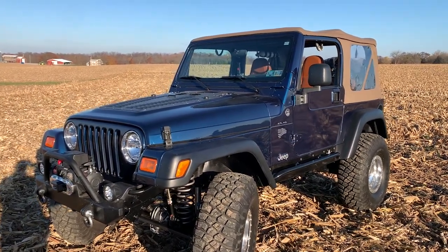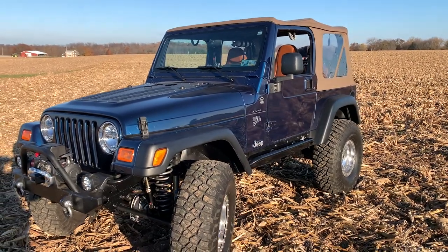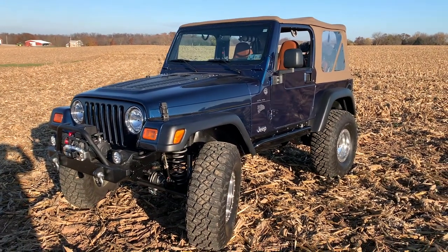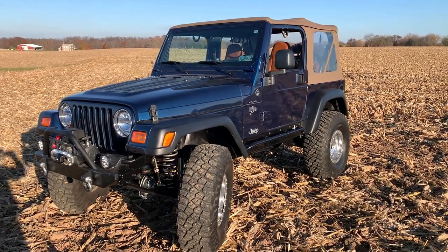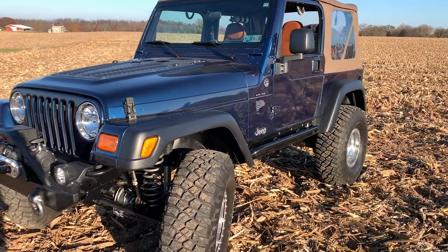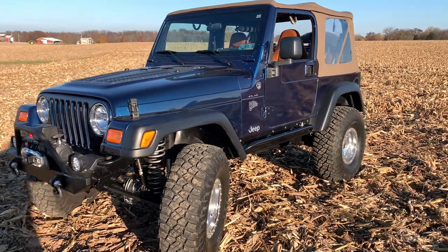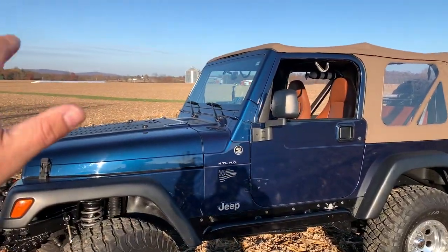If you haven't done so, definitely go back and check out the engine swap — I'll put some links here. If you're new to the channel, we swapped the 4.7 stroker in and pulled the 4.0 out, and we had our ups and downs along the way. Again, thank you guys so much for watching — I really appreciate all the love and support in the comments. See you on the next one.